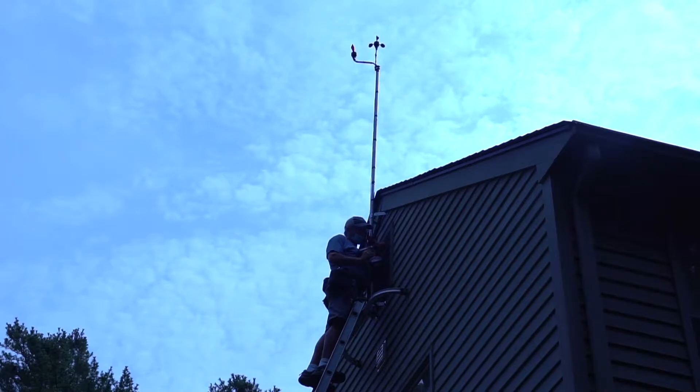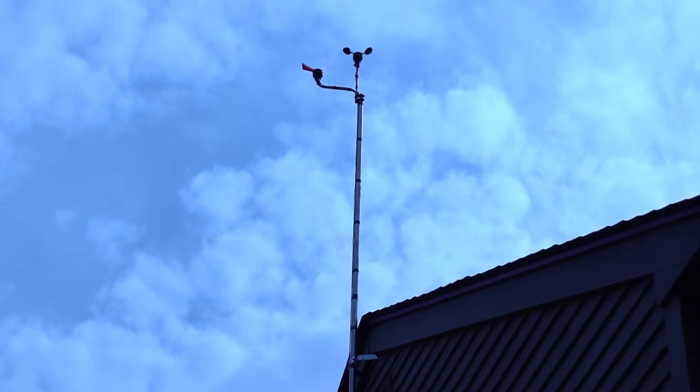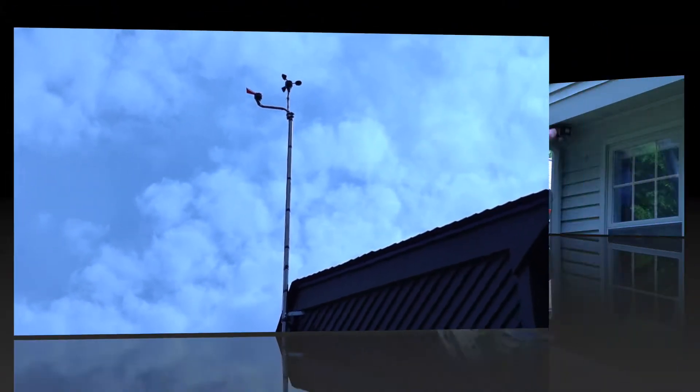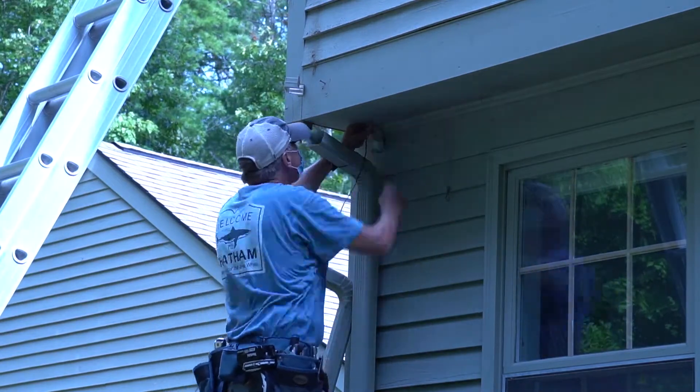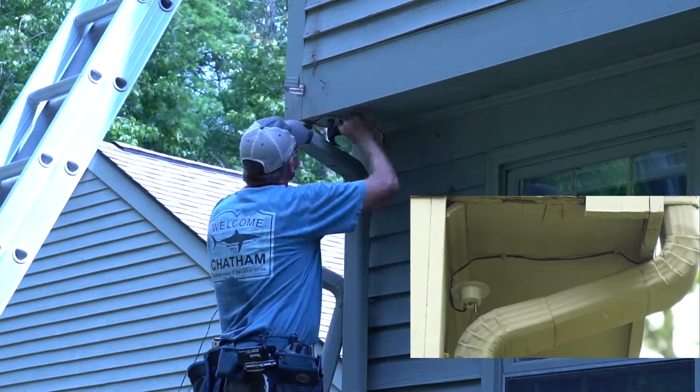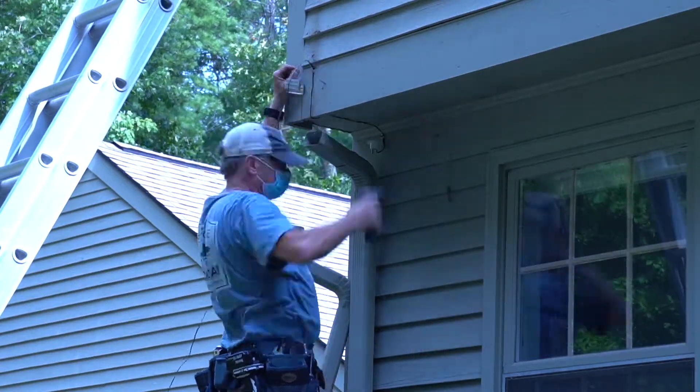The wind sensor is mounted on a mast, and we recommend that it be eight feet above the roof and clear of any obstructions like chimneys to give it the most accurate reading. The temperature sensor is mounted in a shaded location that does not receive direct sunlight so that it can give the most accurate reading of outdoor temperature.